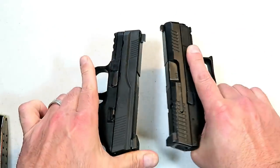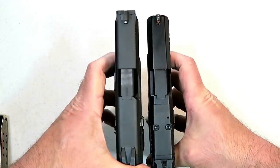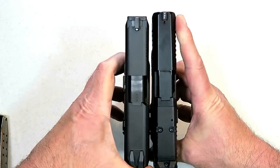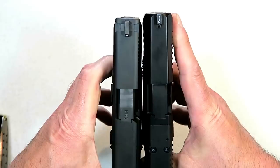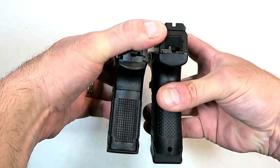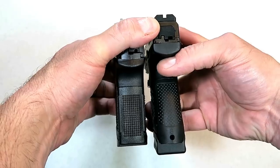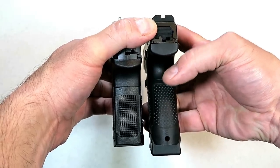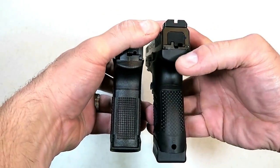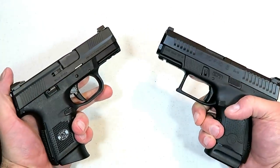I've owned the FNS for about four years now. I've had the CZ P10S approximately three months and you can see from the slide comparison that the P10S over here is a little bit longer. The width of the slide looks the same. Both have their extension — you can see this one goes down a little bit more. That is an aftermarket extension. The P10S grip is a little bit thinner. Both fine handguns.